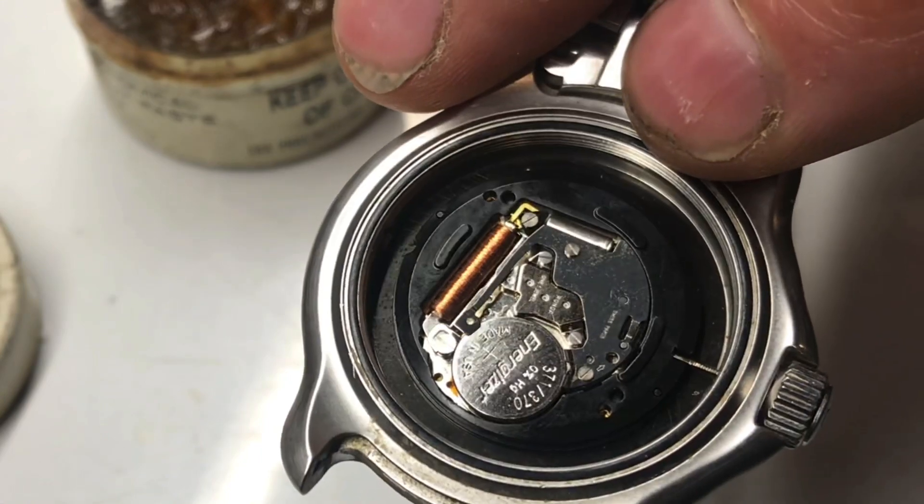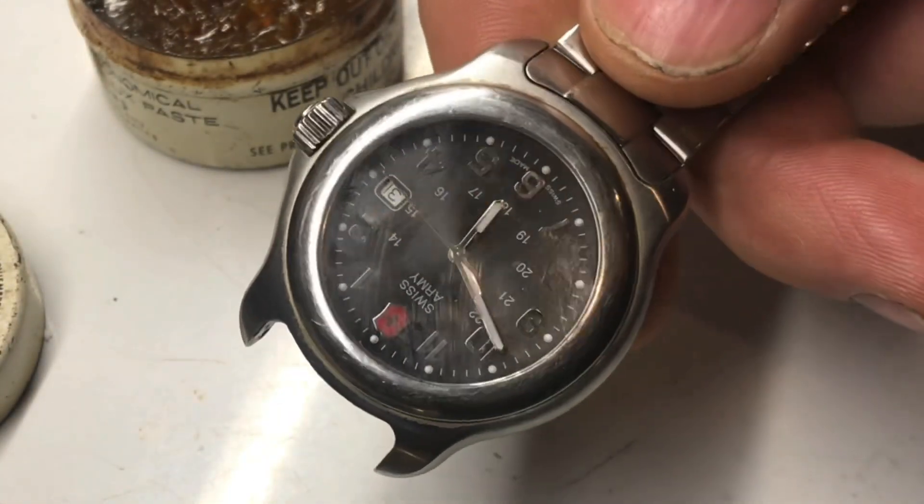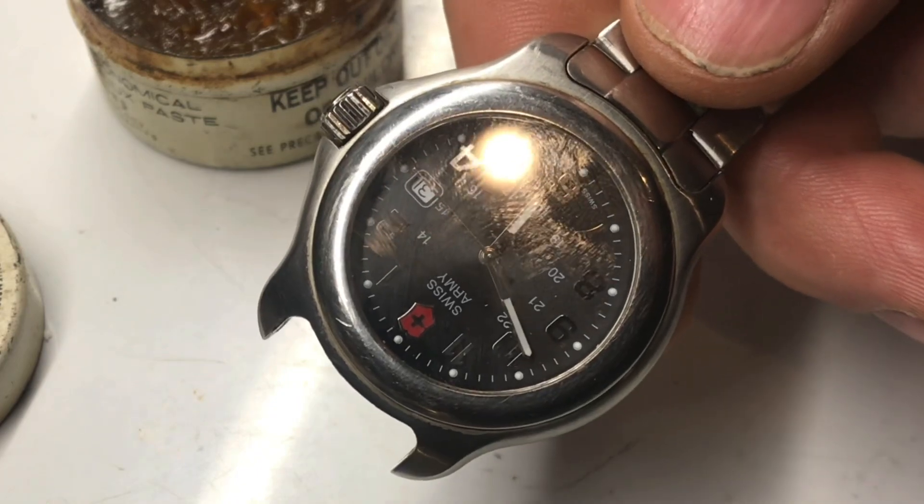Oftentimes when you solder this brass connector in, everything works. But as you can see, the second hand is still not moving, so there are other problems.